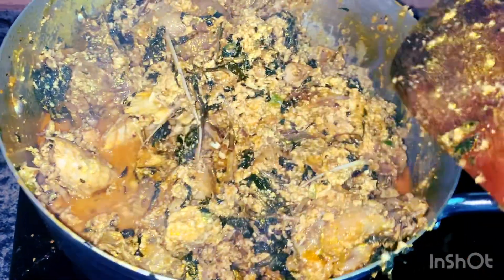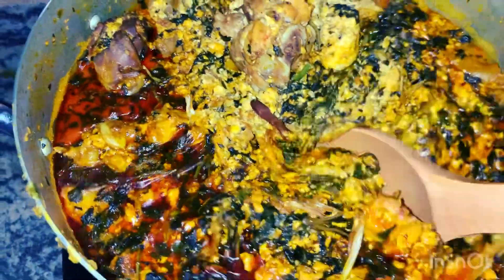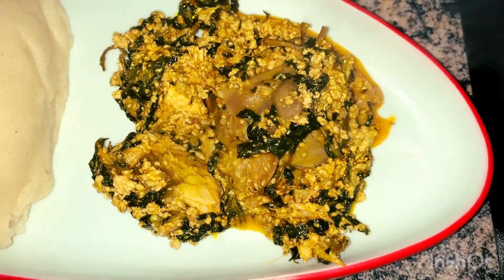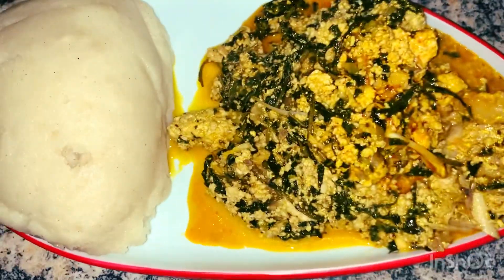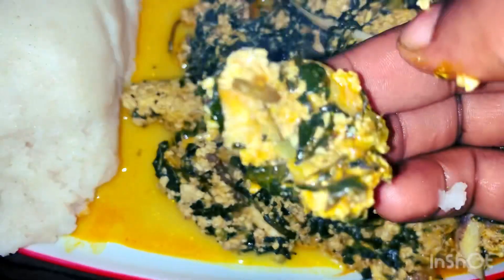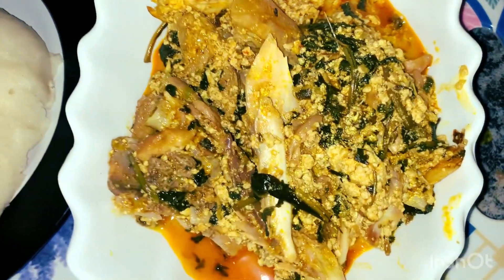I ate this food, finished it, then had another one while I was waiting for my hubby to come back, and then I joined him and ate again. I'm not shy — I just love eating good food. If I cook a tasty meal, me and the kitchen are married! Guys, this is me eating and enjoying my delicious egusi soup. Thank you for watching — please like, subscribe, share, and support your girl. Thank you.